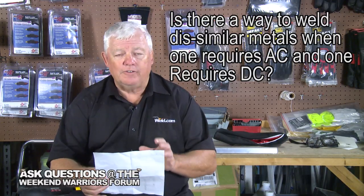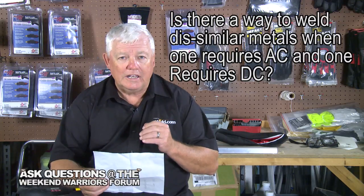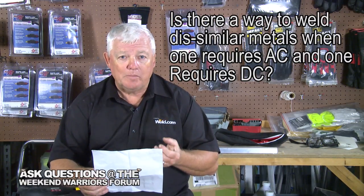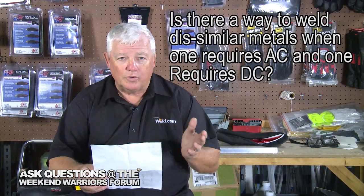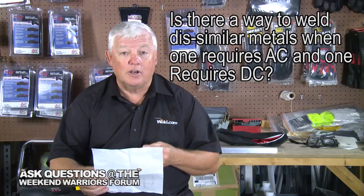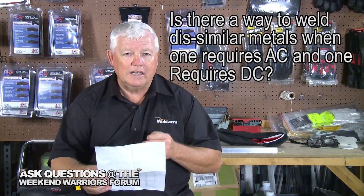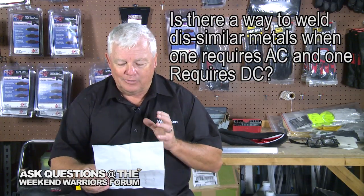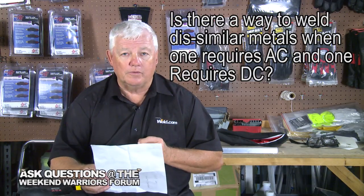Let's define what welding is. To answer your question, I don't know of any welding process that will mix the two, bond them, and make them an equally strong weld. There are all kinds of crazy methods out there — solders of various types — but I won't jump into that because you lose strength. Anytime you go to a solder, you're going to lose strength. So the real question is, can you weld the two together? And the answer is no, not with full strength.